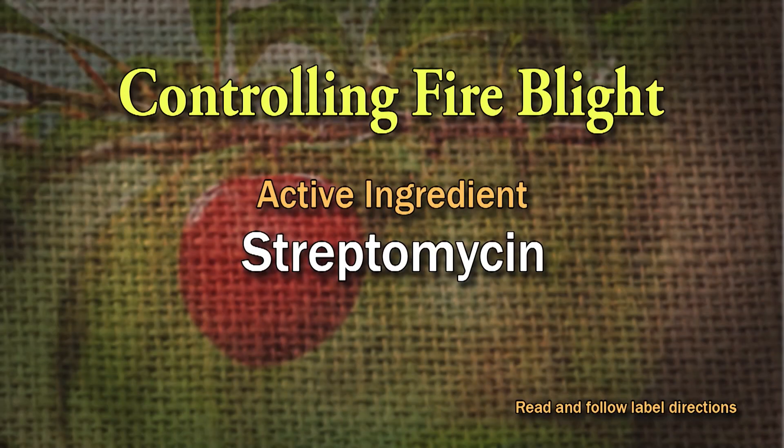After getting through doing that, I'd dip my pruning shears in a mixture of Clorox and water before going to another tree that's not infected. And then I would use the streptomycin or Agri-Strep during bloom. I've had really, really good luck with that.